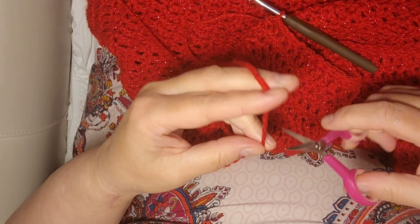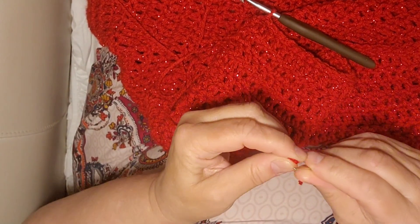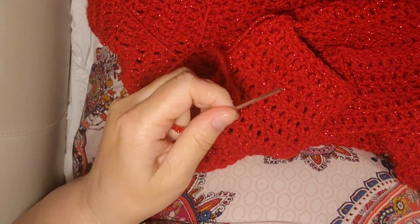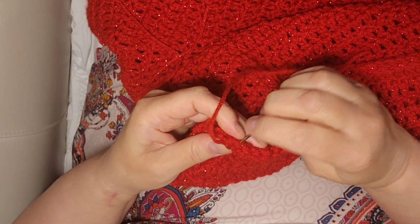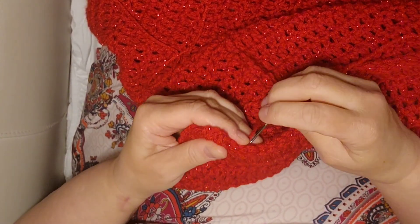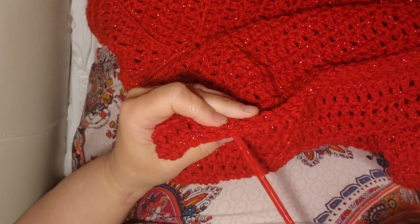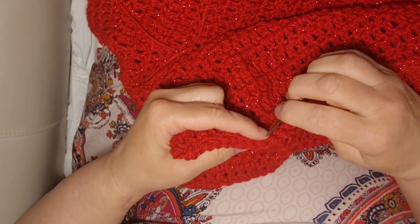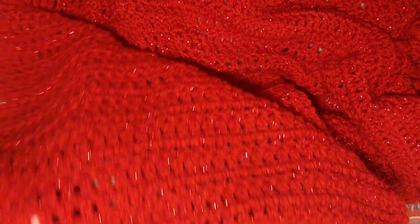I'm at the end and it looks like this. Now I'm going to get my scissors, clip this, get my needle, and pull this through, tie it off, run this back through with my needle, and stitch it back through to reinforce it. When I turn this right side out, this is the hood — and here are the bobbles.